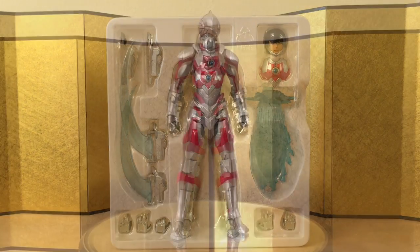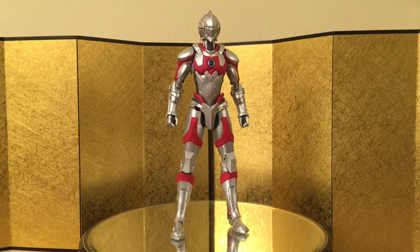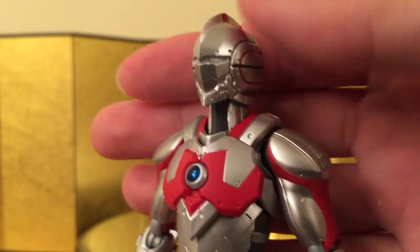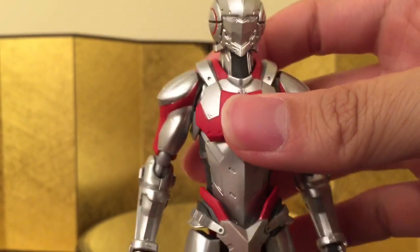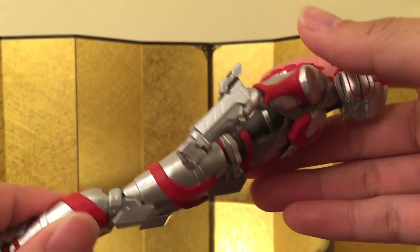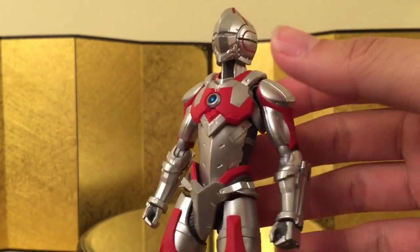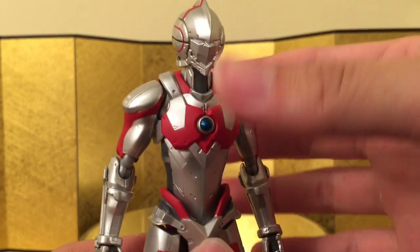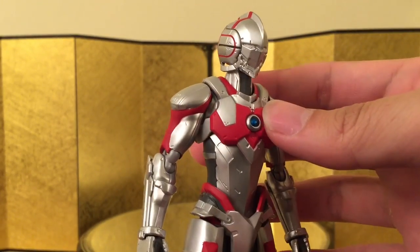Here we have the figure itself, and to my knowledge, he is exactly the same as the previous release in terms of the body, sculpt, and color. Do let me know in the comments if I'm wrong, but I think the only difference are the accessories. I like all the mechanical design — it reminds me of Iron Man. It's a really cool take on the idea of a guy in a suit. I heard the manga is really nice, and he still looks really cool to me.